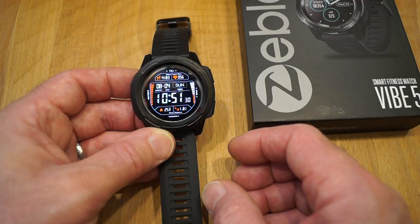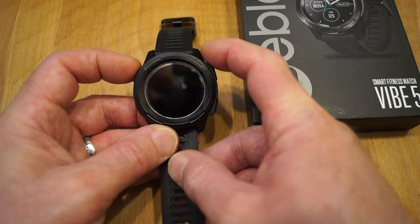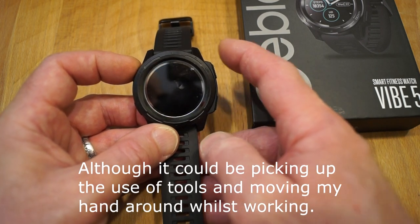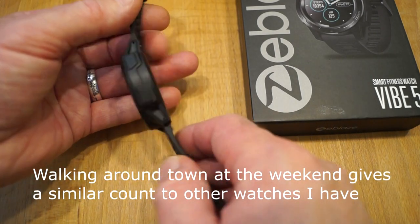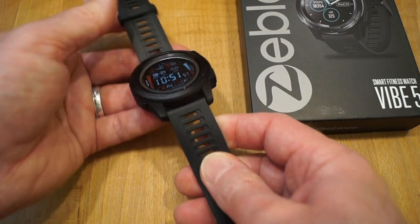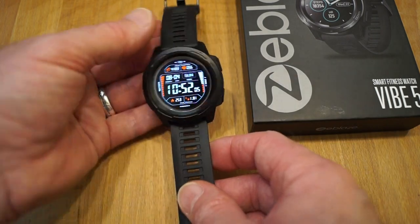I think the pedometer on this is maybe a tad sensitive. With other watches I've had in the past, I've done around 4,000 to 5,000 steps a day at work, but this one shows me about 9,000 steps — so maybe a little optimistic. But other than that, quite a nice little bit of kit. It's very well made — the quality is definitely there.